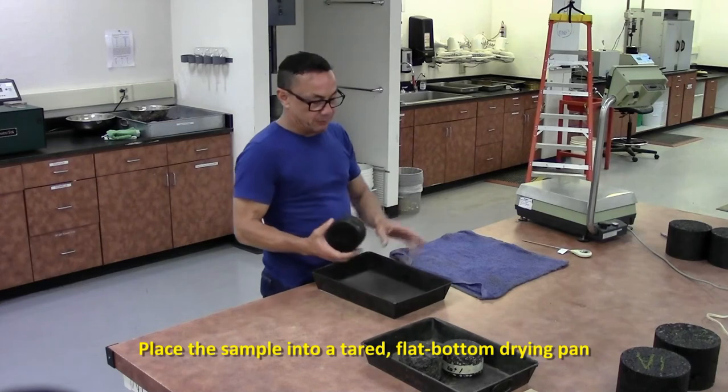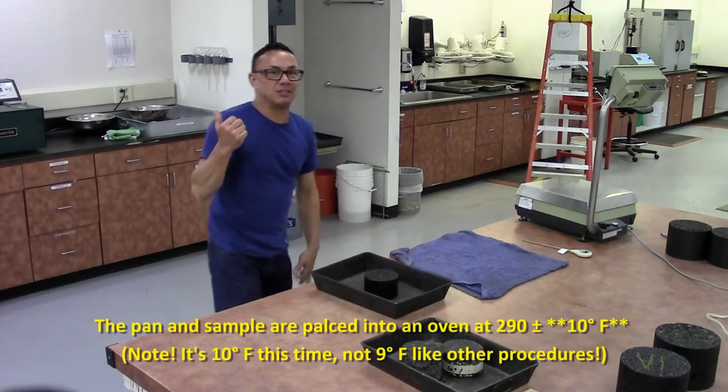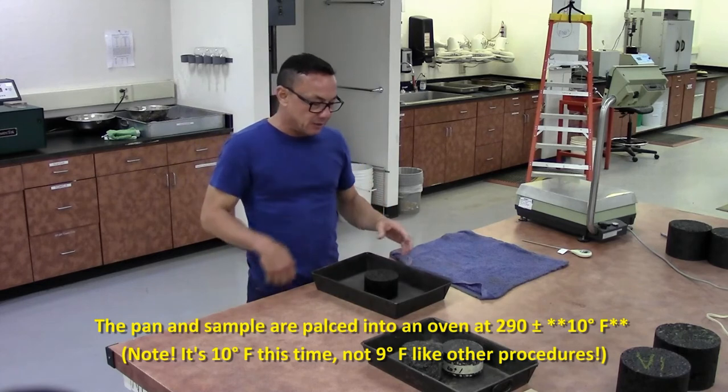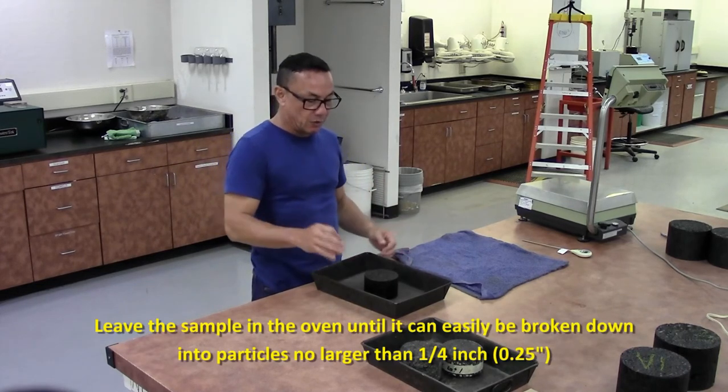Then grab your sample, put it in a terry pan, and place it in an oven at 290 plus or minus 10 degrees. At the point at which the sample is easily able to break down, break it down to quarter-inch pieces — no larger than quarter-inch pieces.